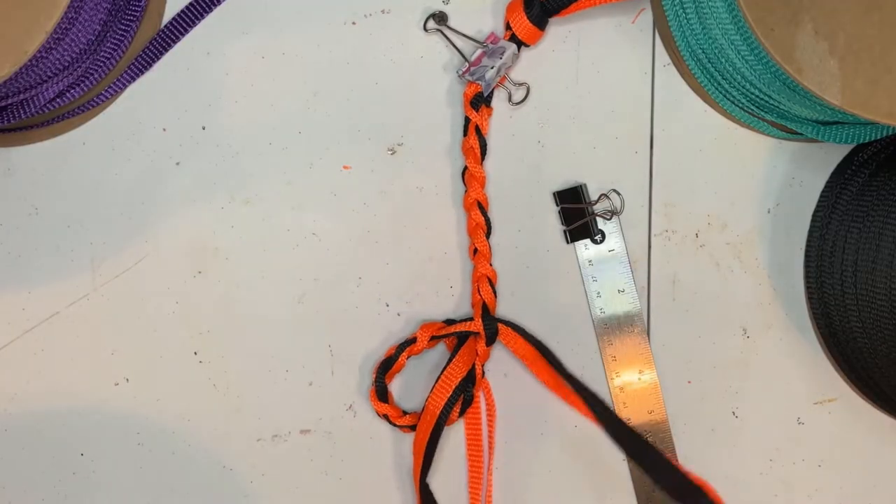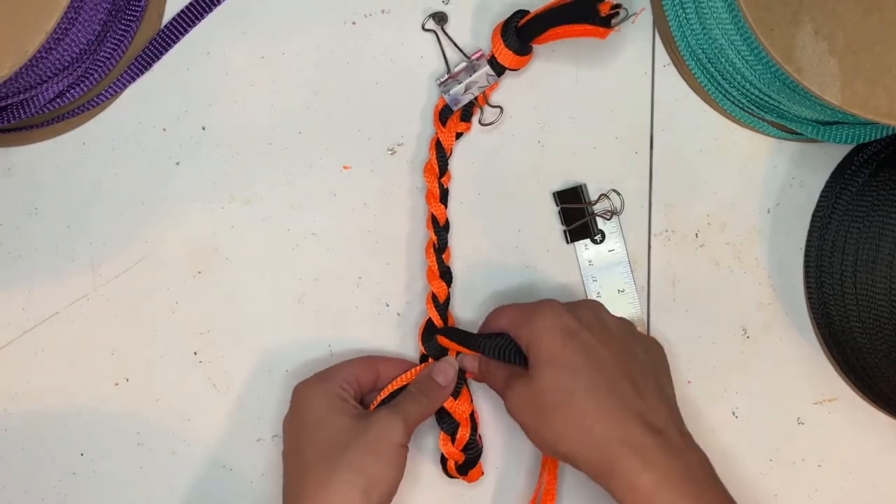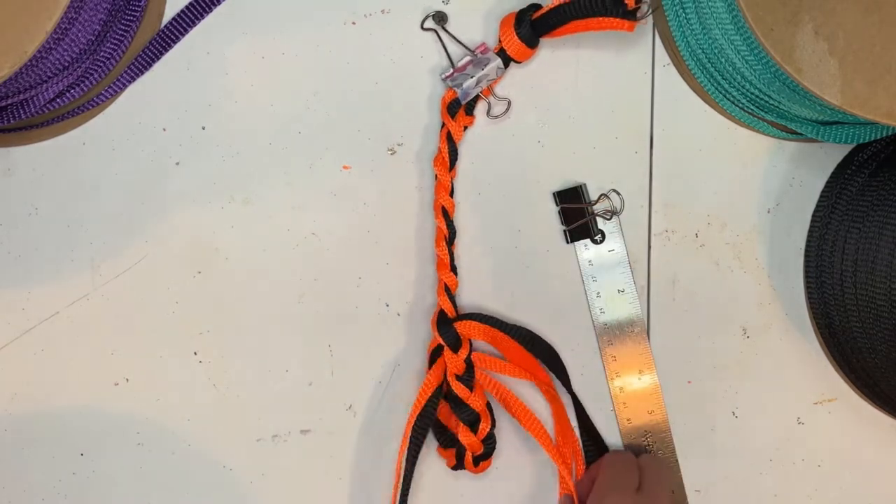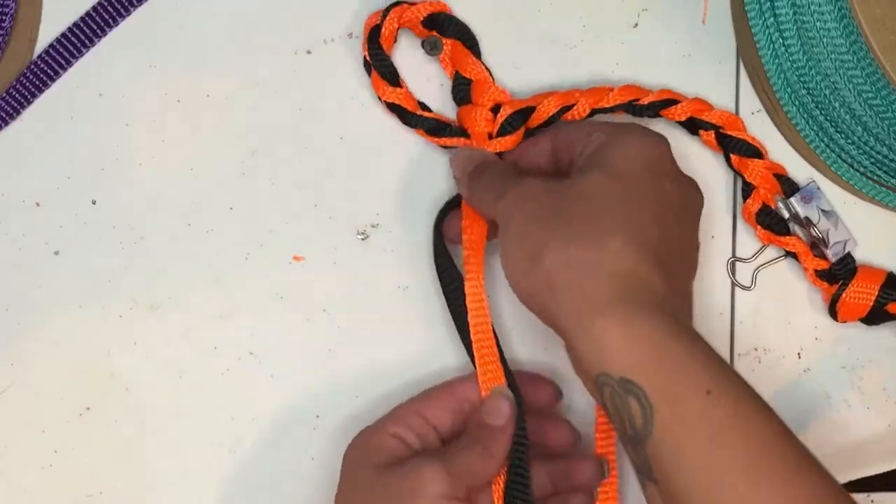From there we'll move on to our right cheek, so we want to find the three shortest strands. Here we'll braid out seven inches.